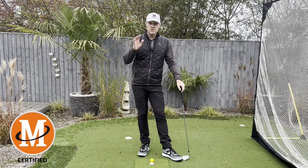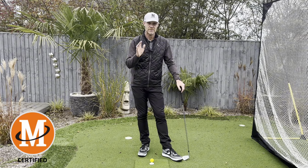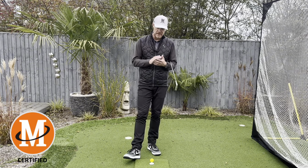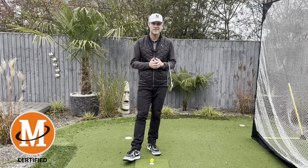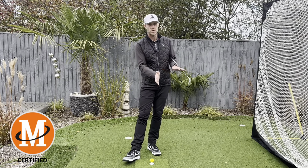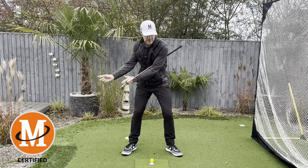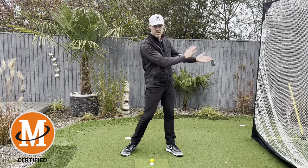I want to show you a couple of things that I think will really help you to understand the role of the hands and arms, and a feeling that you want to get. What we advocate at Malaska Golf is the throw release, or the tour release - how to release the club. It's more of a throw in motion as opposed to a rolling motion, which is what we were taught - that you've got to get the toe of the club to point up on the backswing and the toe of the club to point up on the follow-through. This causes forearm rotation as you swing through.